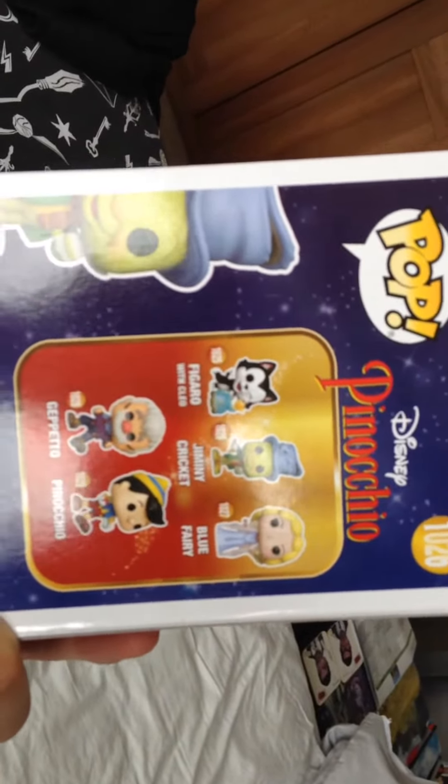And these are the ones that you can get in the set.